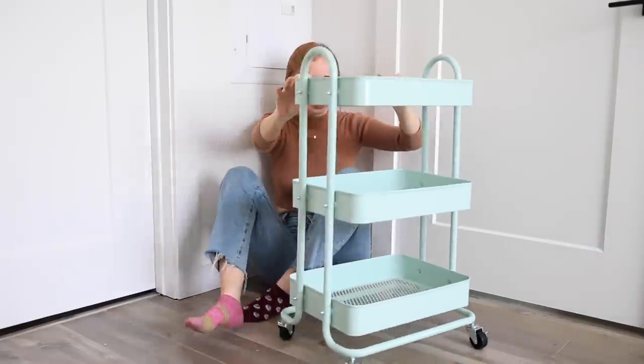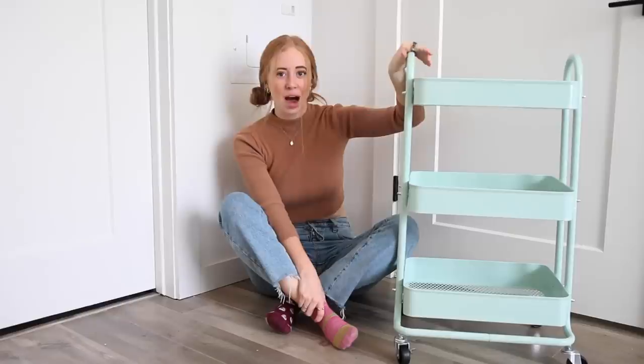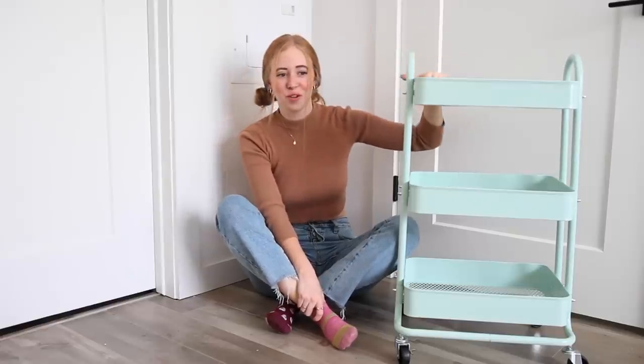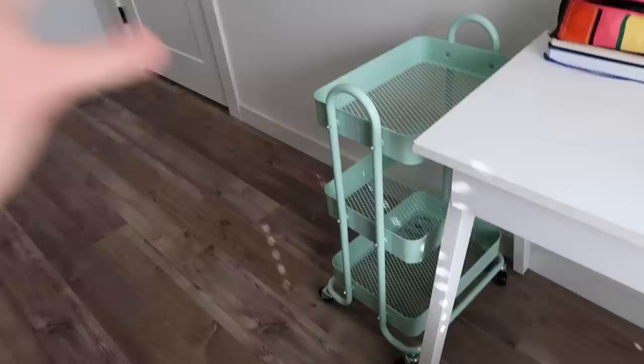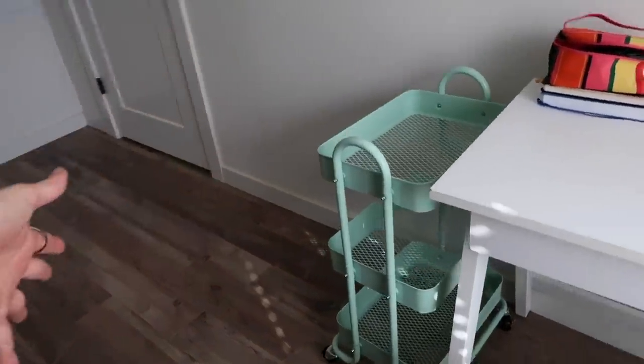I finished the cart and I think it's so fun that it rolls! Now I'm going to pull all the books off my bookshelves that I haven't read yet. Look how cute the cart looks next to my desk! I love it.